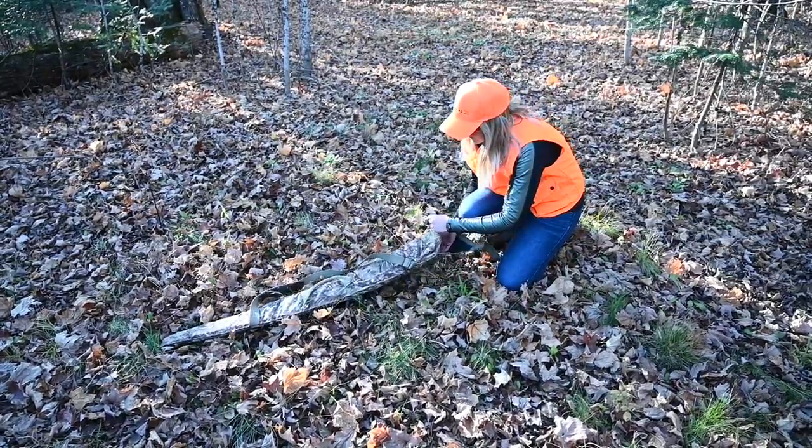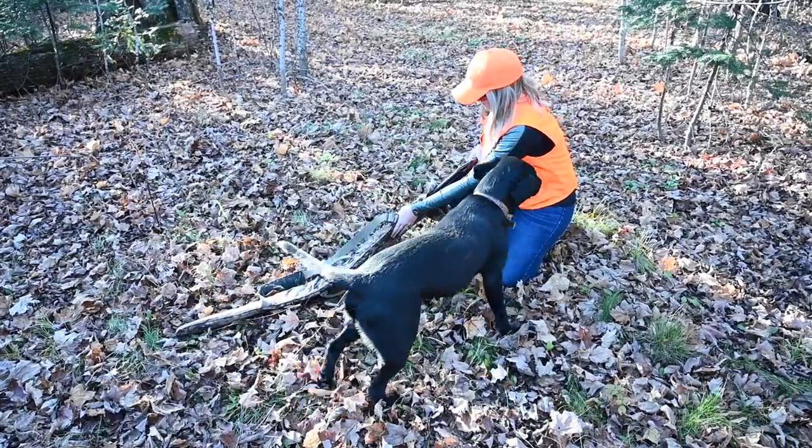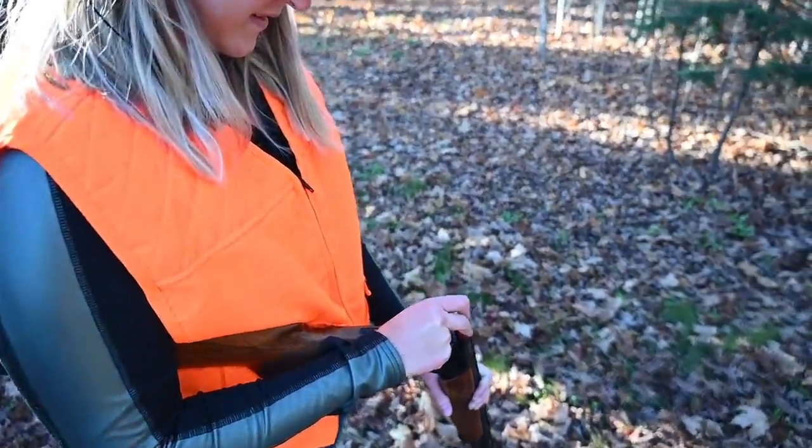Next, get your firearm out of its case, and once you're ready to set out on your hunt, load your shot shells, but be sure to keep it on safety literally until you see a bird and you're about to shoot.